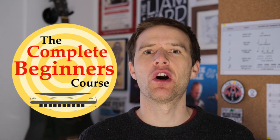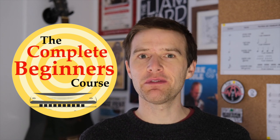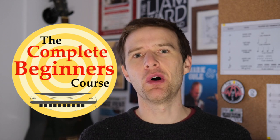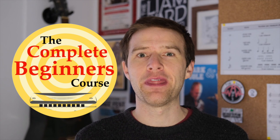Hey, Liam Ward here at LearnTheHarmonica.com. Really excited to say that months one to six of the complete beginner course are out now. You can buy them individually, or you can save money by buying months one to three or months one to six in a box set. I've put a link to that course beneath this video if you want to find out more.